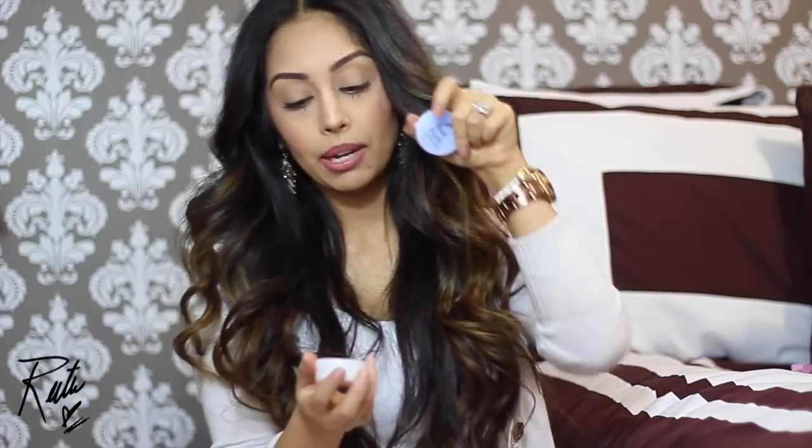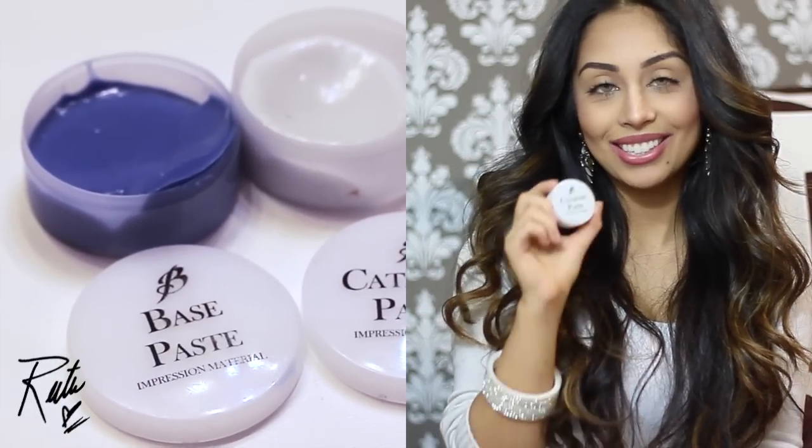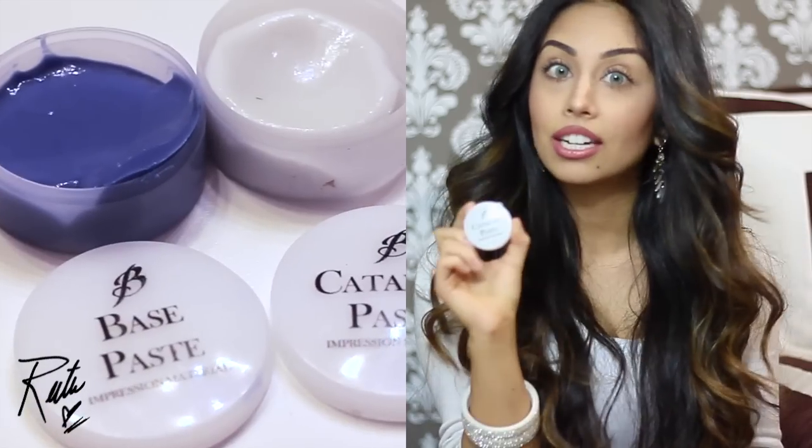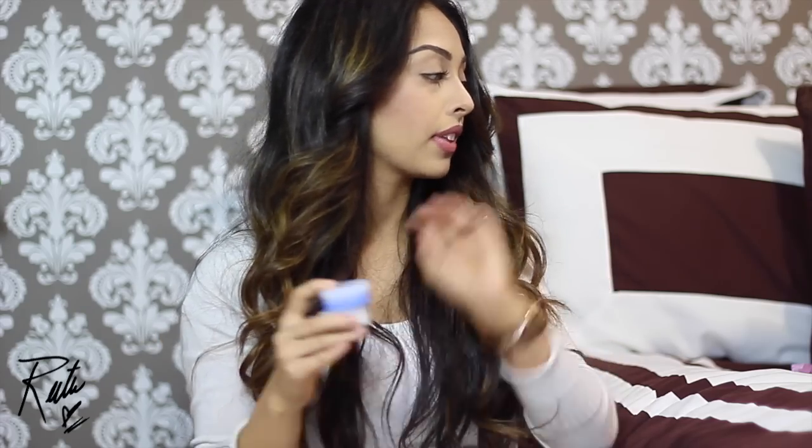Let me first explain to you how it works. You get a box with two things: a base paste and a catalyst paste. You also get two trays, and if you've ever been to the dentist or had braces, you know when they take a molding of your teeth.